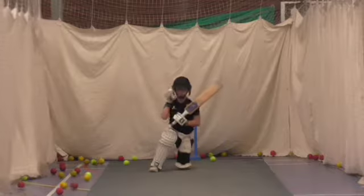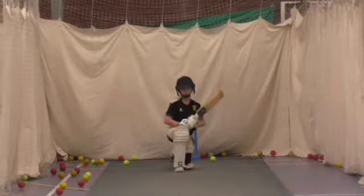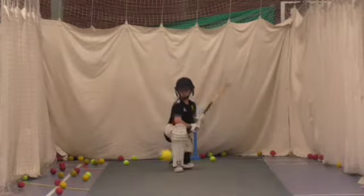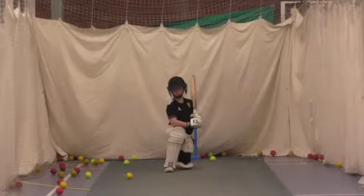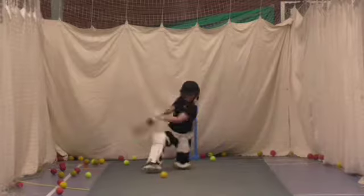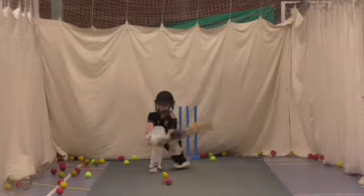Keep that front leg in line. That's it. Good. Shot. Nice Josh.